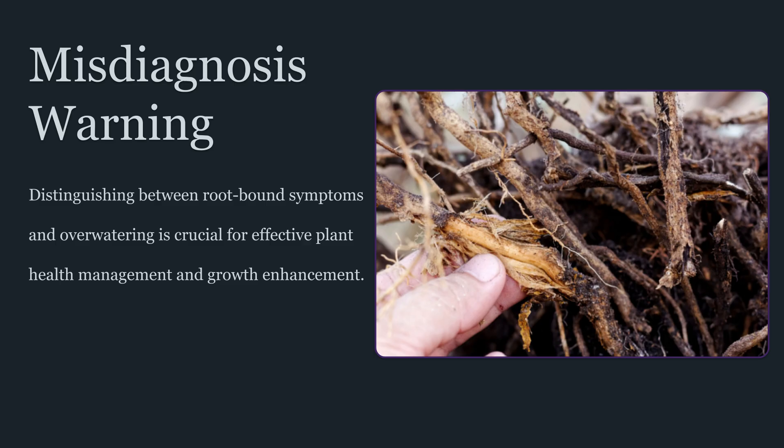Stalled growth can also be a clue, particularly when the plant is otherwise healthy and conditions haven't changed. When new growth slows, internodes shorten unpredictably, and the plant seems to hit a ceiling, it's often worth considering whether the root system has become structurally constrained. But it's important to avoid false positives. Overwatering, poor aeration, low root zone oxygen, and temperature stress in the root zone can mimic root binding. A plant can look root bound when the real issue is that the medium is staying saturated and suffocating the roots. In that case, pruning won't solve the cause and can actually worsen the situation.